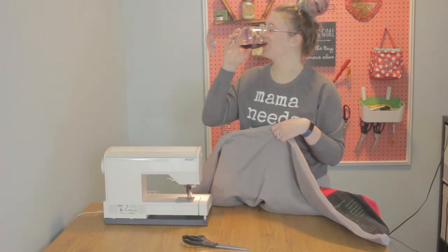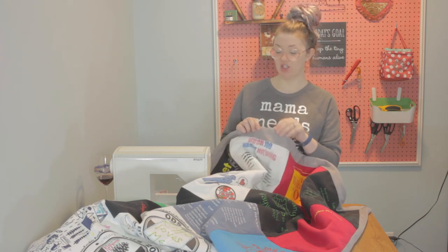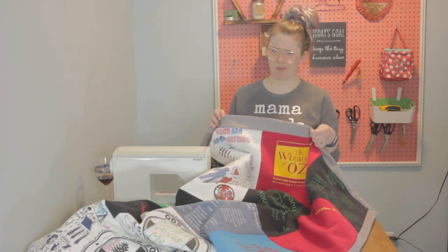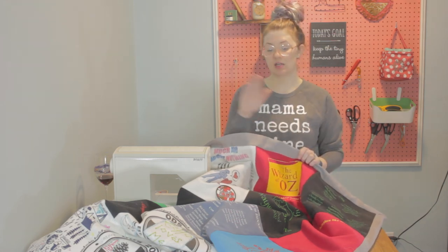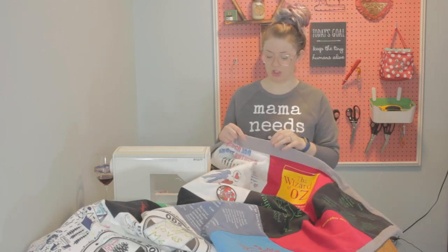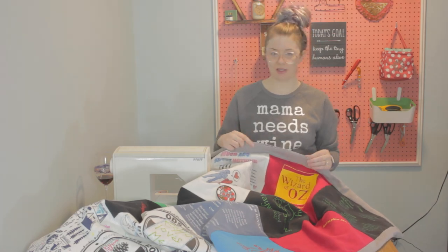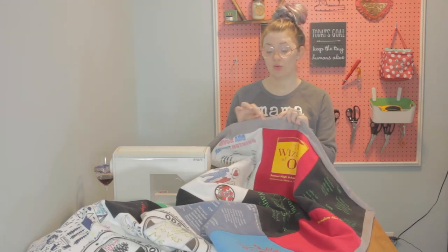Almost last step — we just need to close this opening. You have three options: option one, take it to your sewing machine and straight stitch right across the opening close to the edge. Option two, fold it under and top stitch around the entire blanket using about a quarter inch seam allowance. Option three — which is what I'm going to do — fold it under and use a hand needle to hand stitch it closed with an invisible stitch. Now our top is closed up and there's only one step left: quilting.